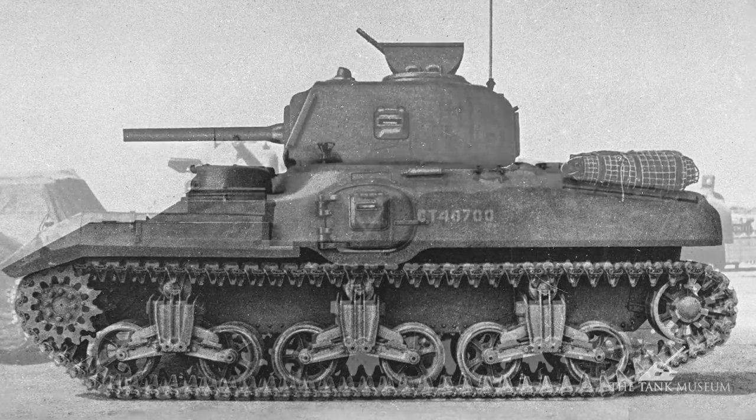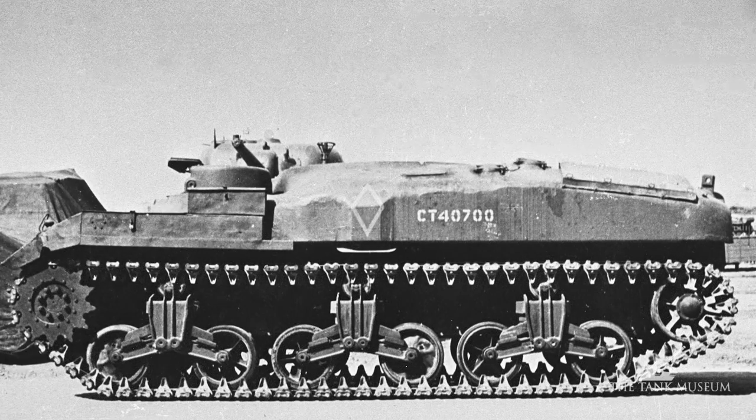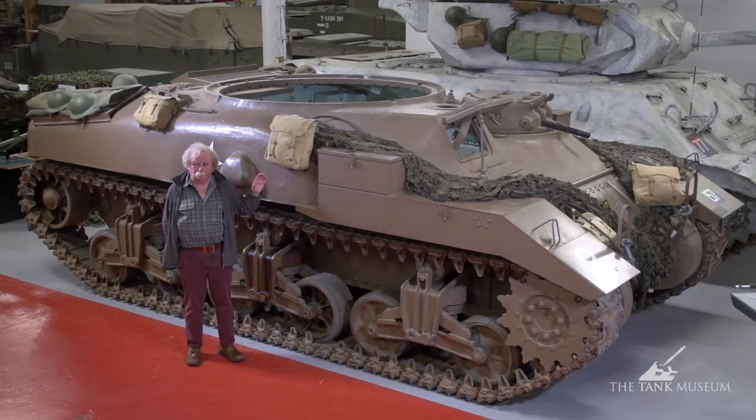It's of cast construction, as you can see, so it's all rounded. But as a kangaroo — which is the term they use for them — it's a troop carrier. That's why it's had the turret removed.